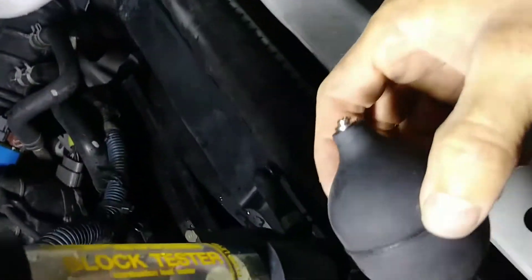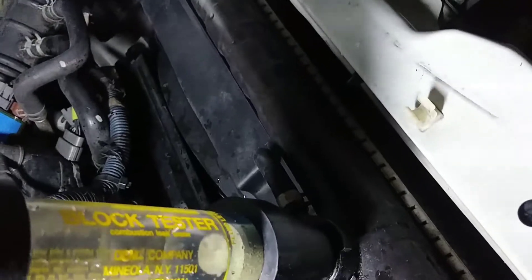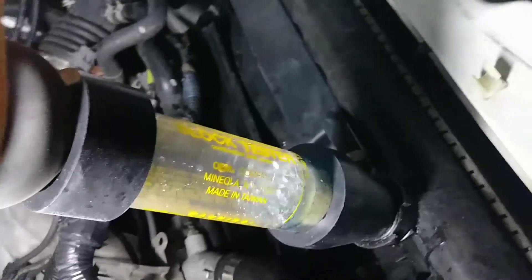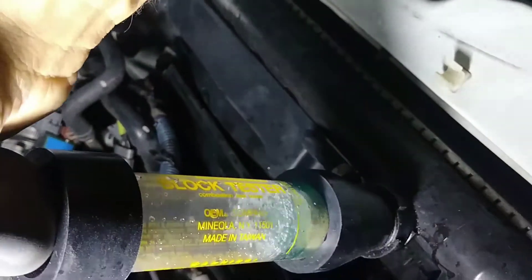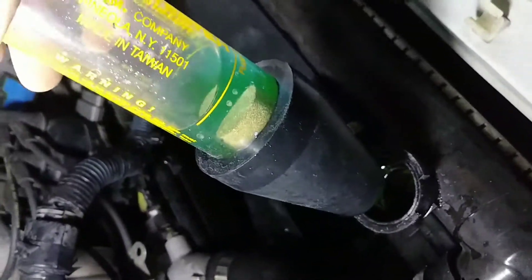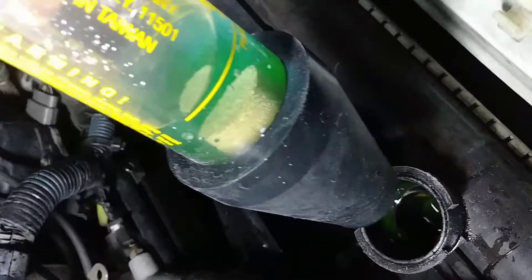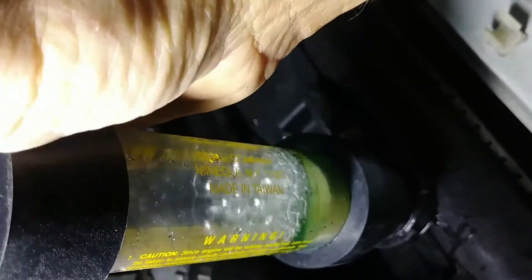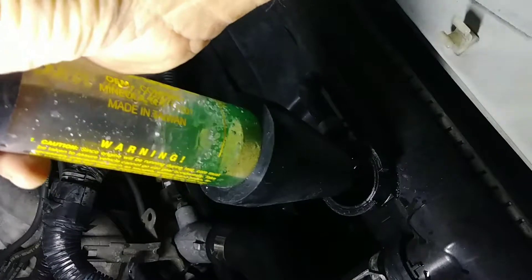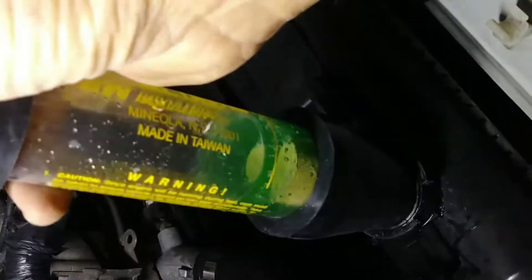The test kit also comes with a little suction bulb. Just apply that to the top of this and pull the air from the cooling system through the fluid. But it looks like I just sucked some antifreeze in again — that's what you don't want to happen.